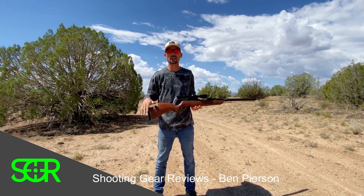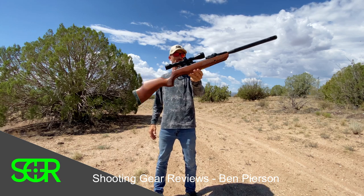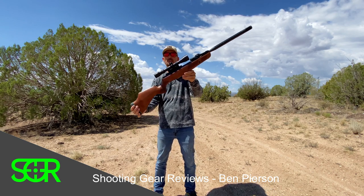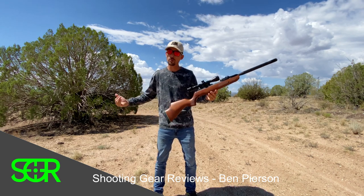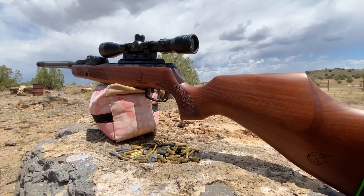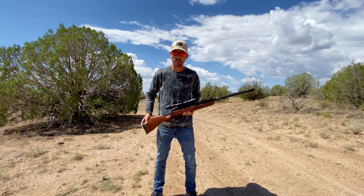Welcome to Shooting Gear Reviews — straight up guns and gear reviews. Today we're taking a look at the Gamo Bone Collector, the brand new 10x Gen 2 Bone Collector with the Lay Flat Magazine, 10 shots on tap, 22 cal. We're going to do a review on this today — check it out for accuracy, shoot it over the chronograph, and give you guys my opinion, the rundown on the Gamo Bone Collector in 22 cal, brand new. Here we go.